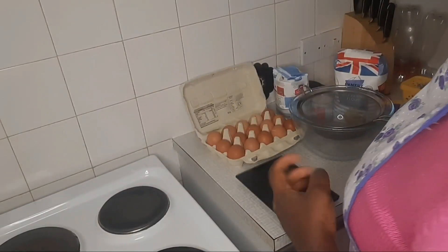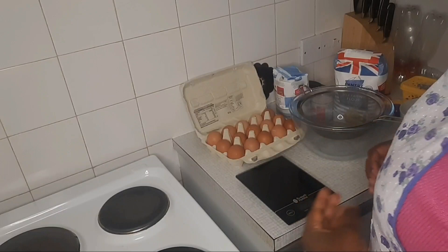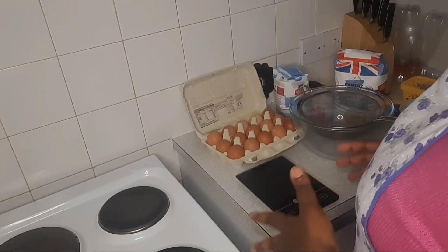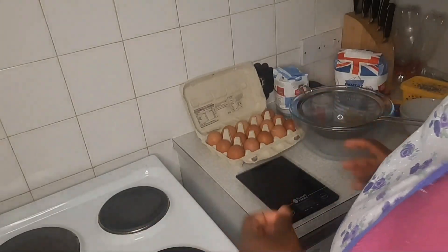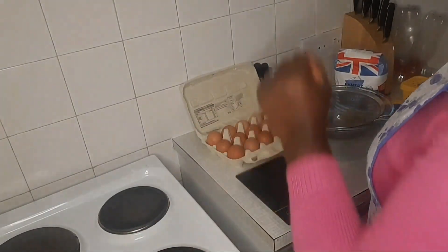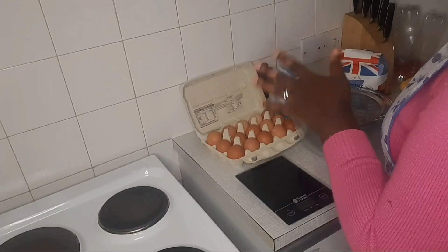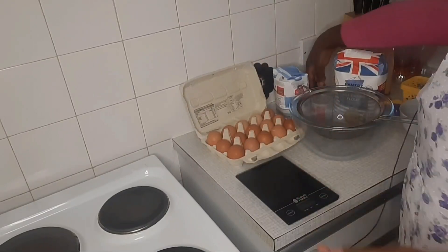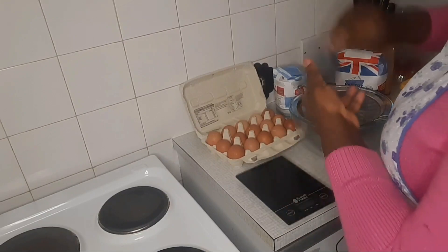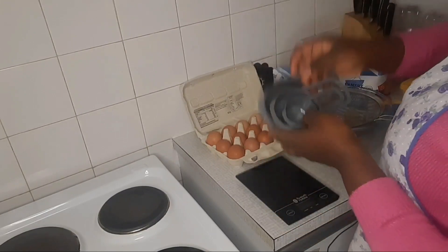The first thing to do when baking a cake is preparation. Preparation is very important — prepare everything and make sure you have everything you need for your baking process. First, we'll be preparing our ingredients and getting them to the right measurement. Measurement is key. Having the proper measurement for your ingredients is very important.